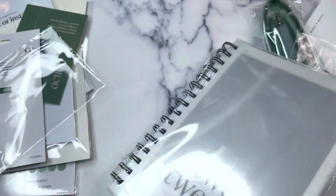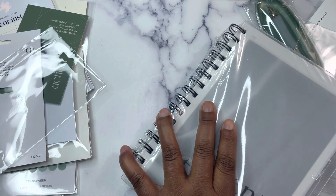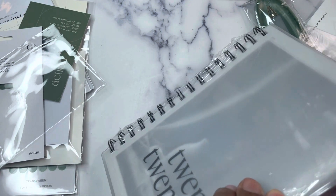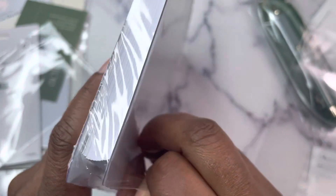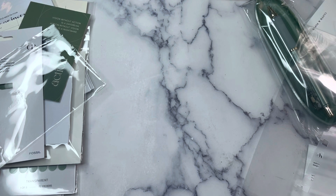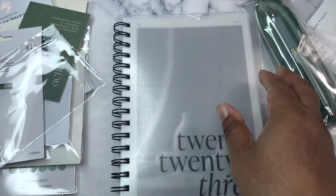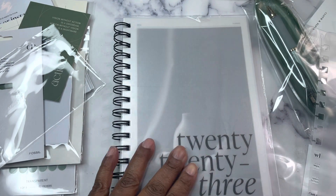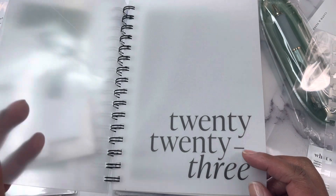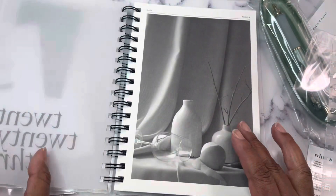I literally sit on this planner every year and don't open it — well, I open it. Let me rephrase: I don't use it, but I have plans for it in 2023. This is 99.9% sure what I am going to use for like my devotional this next year. Haven't picked one out yet, but I think I'm going to use this. The cover has a plastic film that can be peeled off, and this is a nice thick vellum.